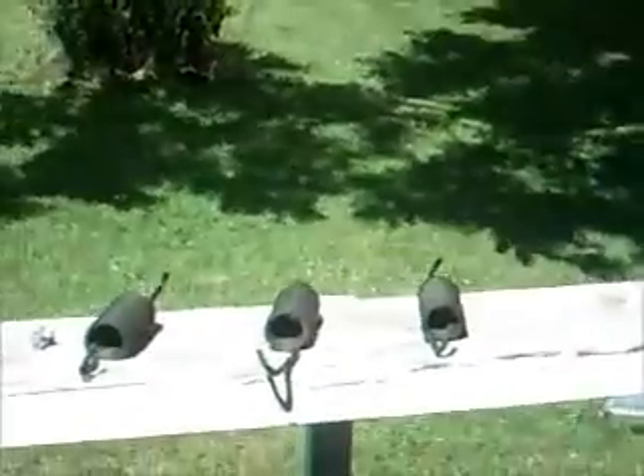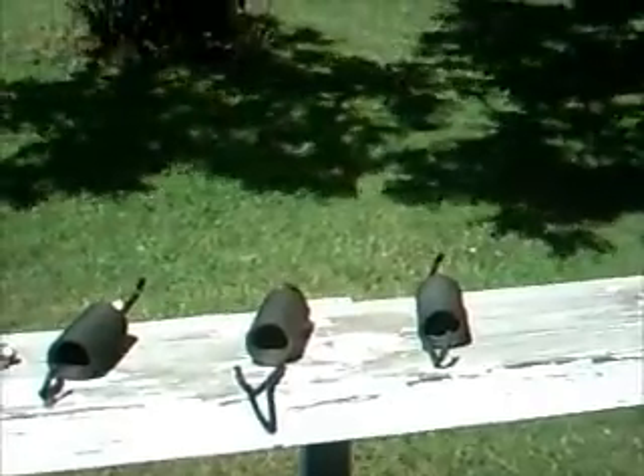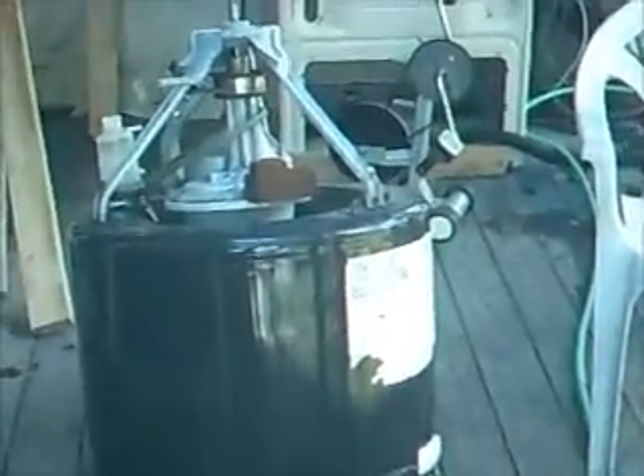Basically, all you have to keep are the drum assembly and the frame, if you want to keep it in a frame — you don't have to, it'll stand up without it. Keep the top if you're going to keep the frame so it's covered. And you want to keep these three springs, or springs like them. They keep it from going wobbly when the load isn't balanced.